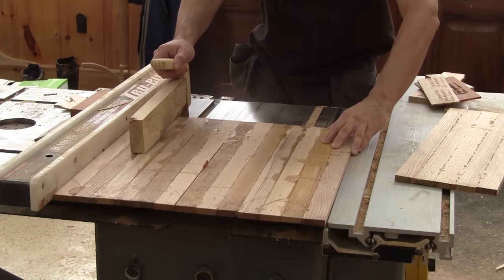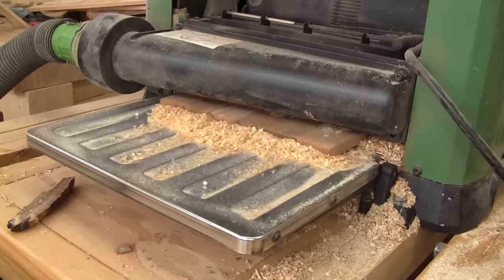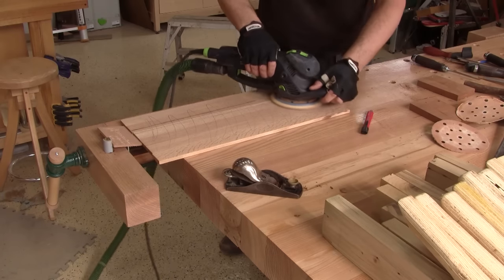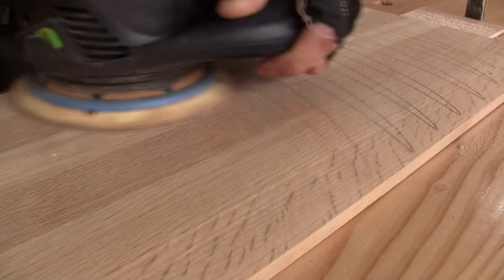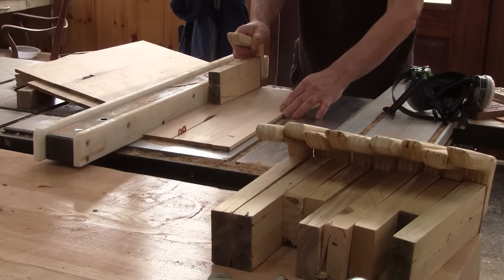To do so, I need to rip my glue-up narrower so it will fit inside my thickness planer. When all the pieces are at the same thickness and straight, I can sand them smooth. Next, I can rip them to the height of my drawers.